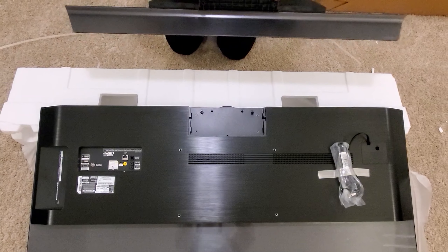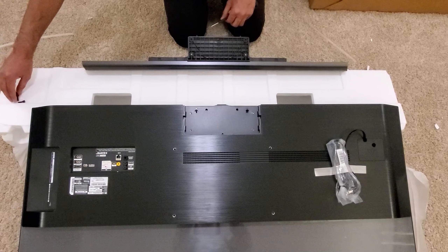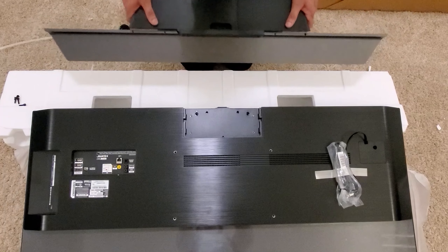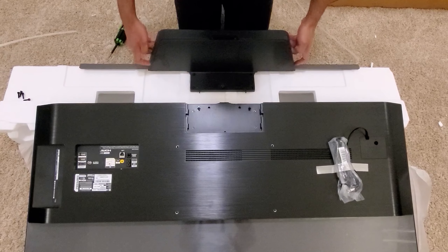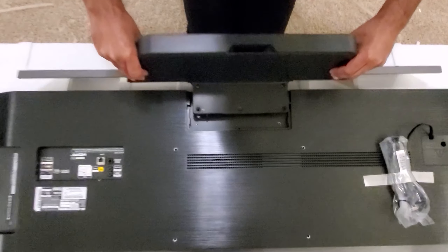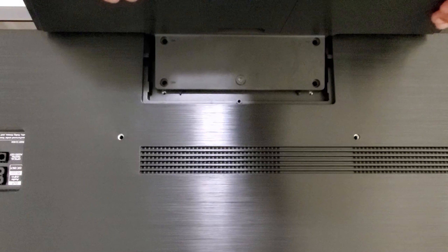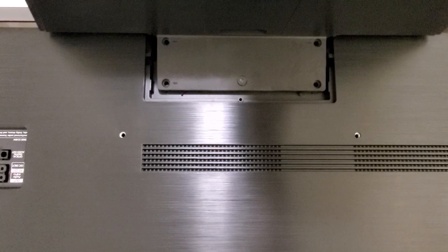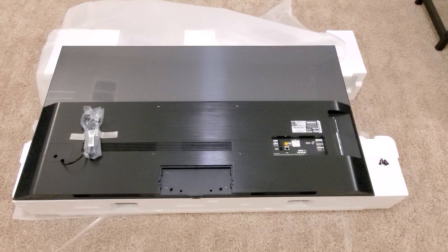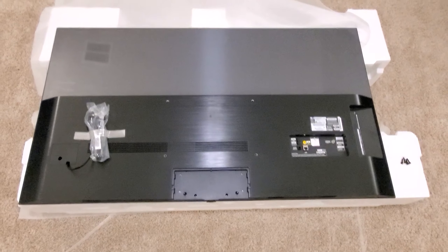These are the four screws that go to the back of the TV. I'm going to fast-forward this part. You just have to snap it in — you'll feel that sound as soon as you snap the stand to the back of the TV — then mount it using those four screws. That should complete the TV assembly. And that cover I showed you in the beginning? It actually covers all those ugly screws, so use that cover.